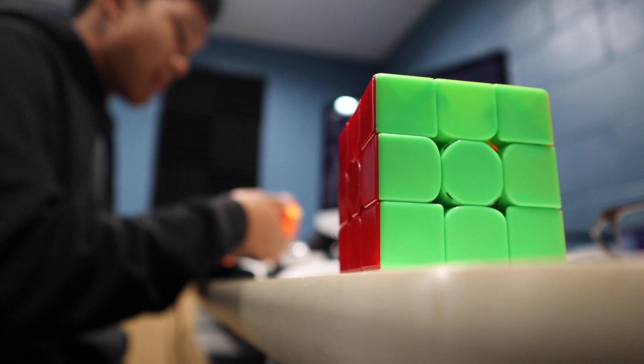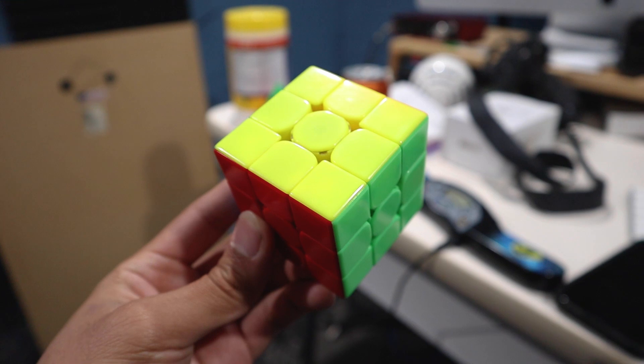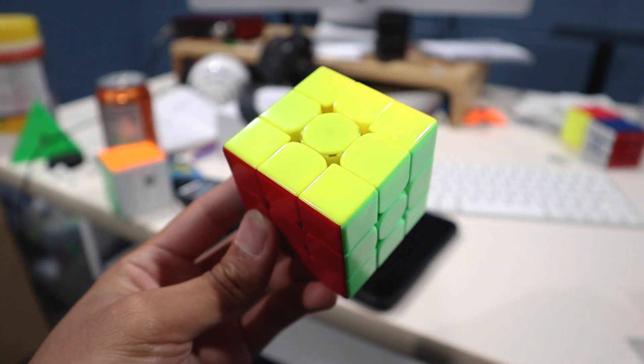Hey guys, welcome to the first episode of Cad having no good video ideas and pretending to know what he's saying. I did have a decent video idea but I'm just gonna hit record and pretend like I know what I'm saying. What we're gonna talk about today is a cube I've been using pretty recently — a cube I'm sure is being used by many top level speedcubers, currently the second most used cube in the Monkey League.